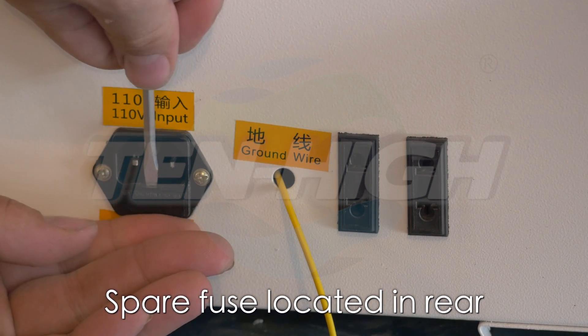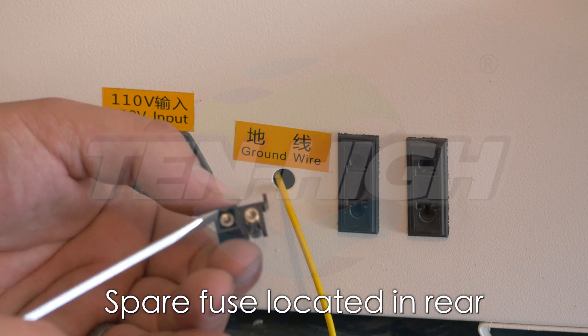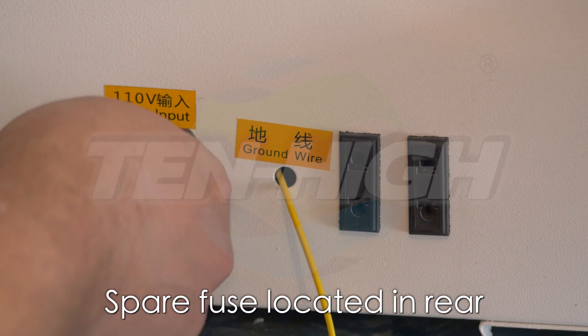Inside the 110 volt input is a fuse and a spare. If for some reason your unit does not power on, check this fuse.